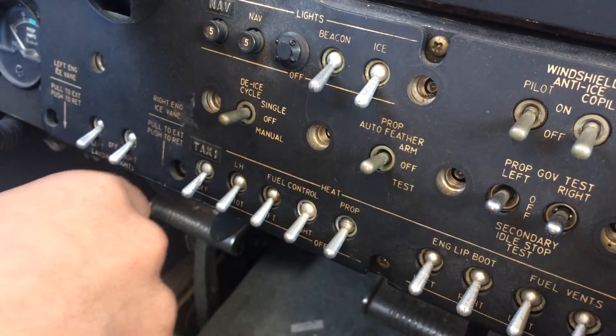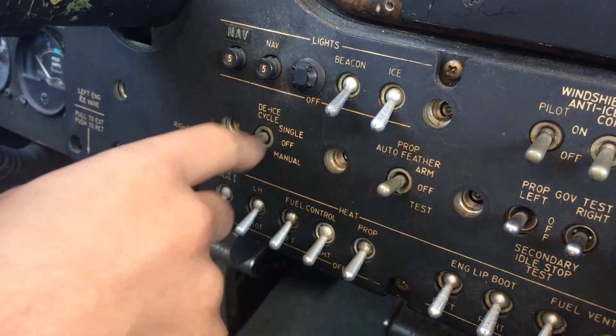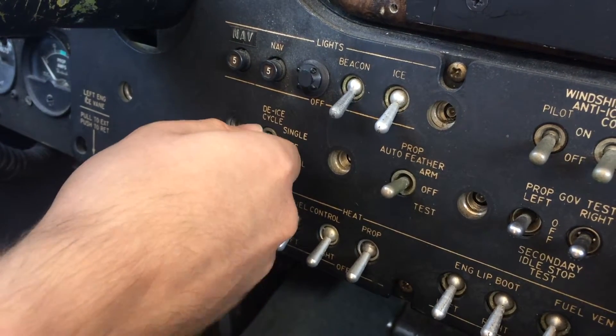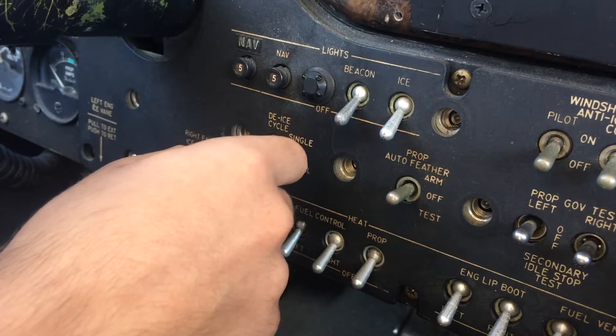To use the de-icing boots, you're going to focus on this single switch. The switch consists of three modes: single, off, and manual. The switch is normally in the off position. To activate the boots, you flip it to the single mode. The single mode will cause the boots to deflate and inflate once, consisting of one cycle.